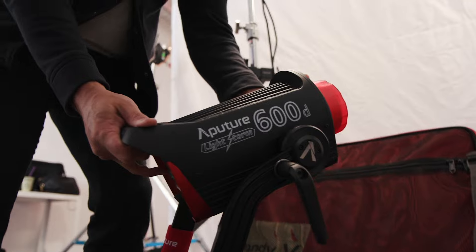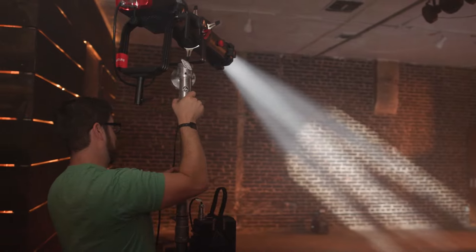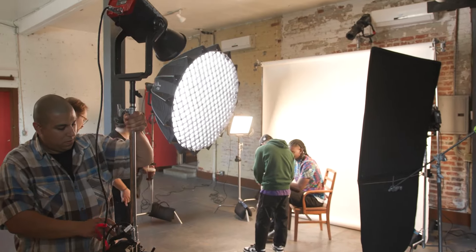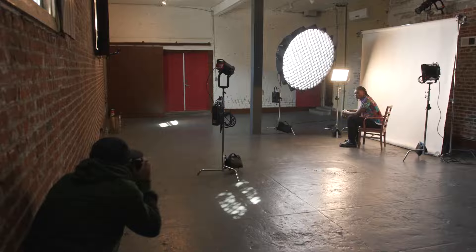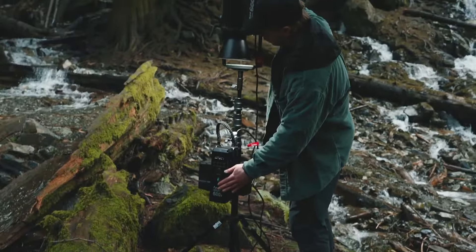We designed the LS600D for those who are looking for more — more power, more options, more scope. Because we believe that storytelling isn't just limited to the pros. It's for those who are willing to go the distance, to find creative solutions, and see things on another wavelength.